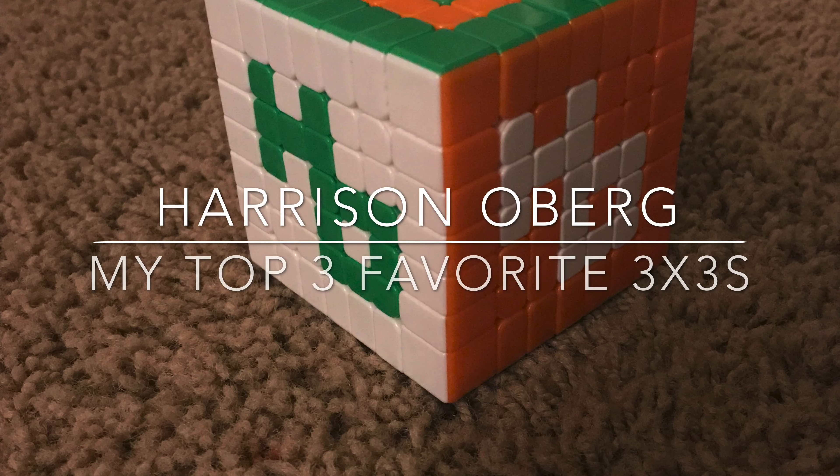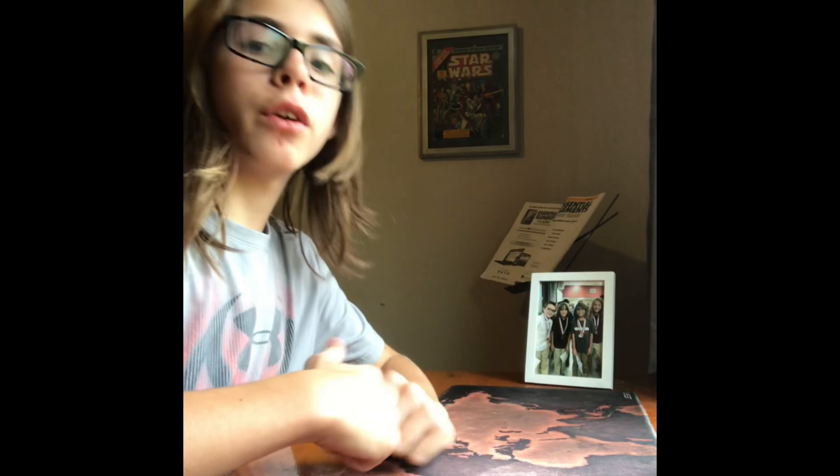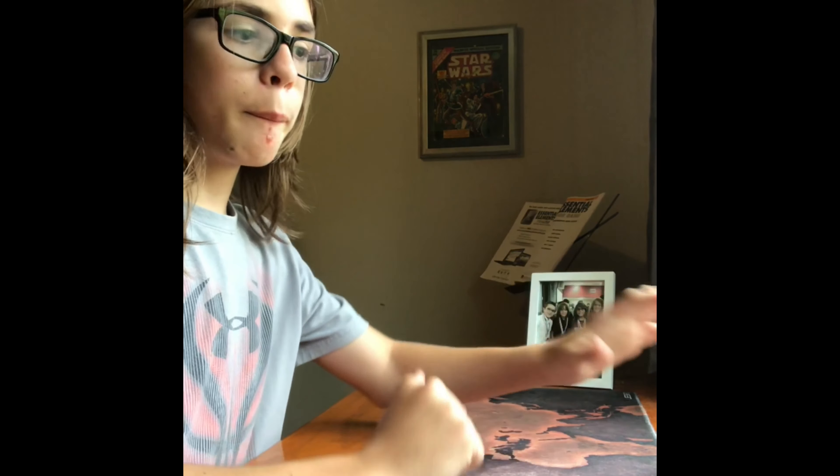My Top 3 Favorite 3x3s. Hey guys, what's up? Today I'm gonna be going over my top 3 favorite cubes that I own.